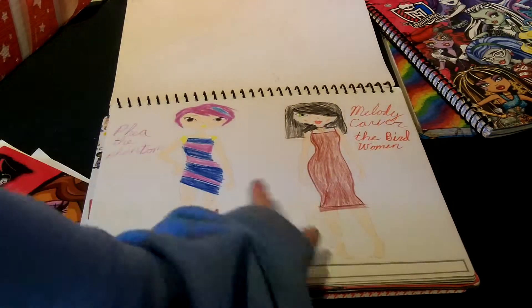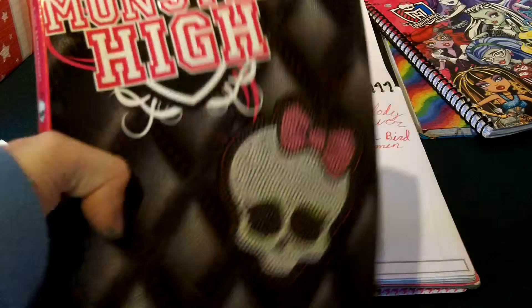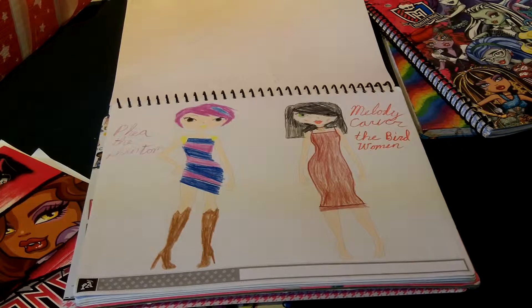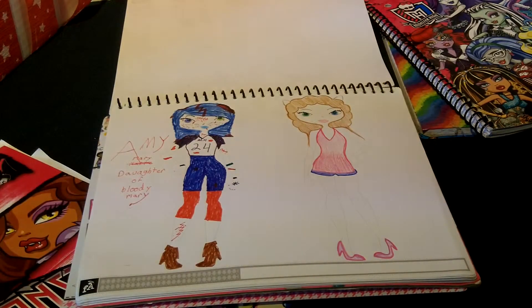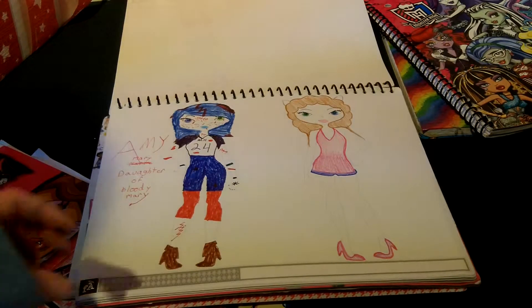Then there's Melody Carver — and if you guys have read this book, you know who she is. I just kind of drew her in how I think she would look. And then there's also Phoebe the Phantom. And then there's Amy Mary, Daughter of Bloody Mary — a work in progress, and my friend was drawing that.